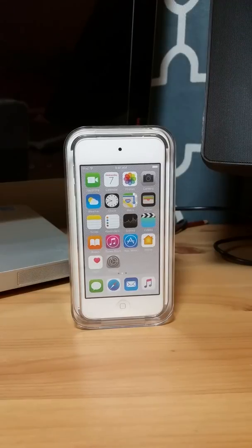Hello there YouTubers, today we are going to be reviewing the iPod Touch. First I'm going to show you how many gigs you can choose. You can get this as 32 gigs, you can get this as 64 gigs, and you can get this as 128 gigs.